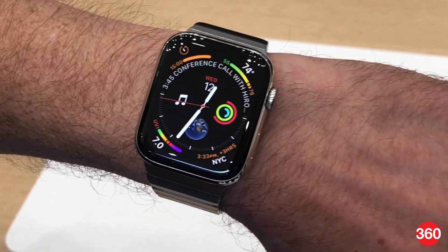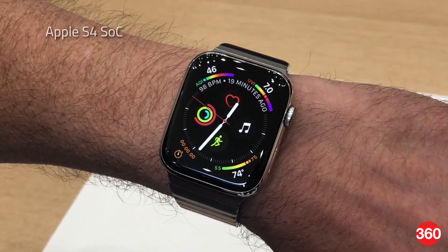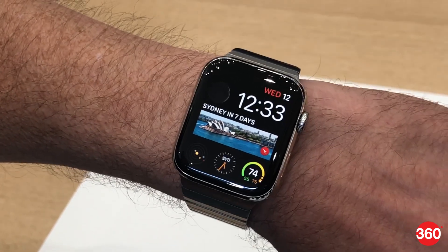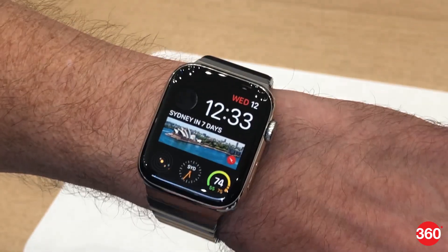The display on the Series 4 is 30% larger and is near edge-to-edge now. The smartwatch features the new Apple S4 SoC which contains a 64-bit dual-core processor and a new GPU with up to two times faster performance when compared to the Series 3.